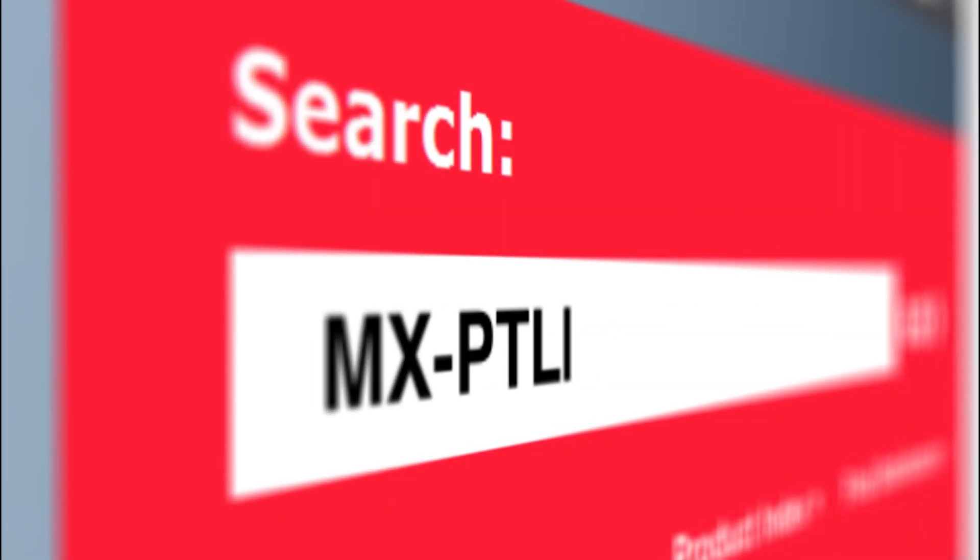For more information, visit Molex.com and simply search for MX-PTL.